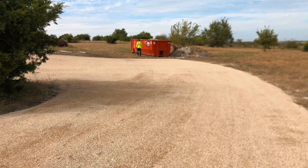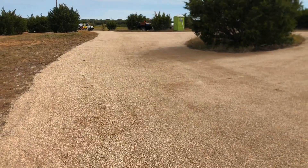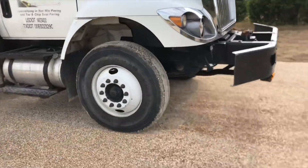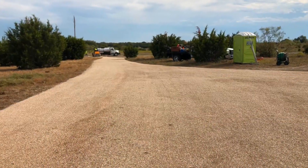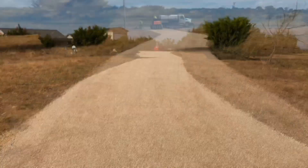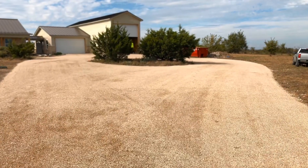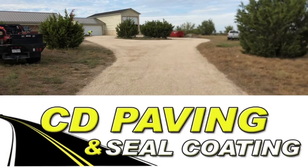As you can see, what was once raw land with lots of debris is now a beautiful chip seal driveway. These folks are going to be driving heavy equipment on it, and as you can see, you can drive heavy trucks and equipment as soon as it's completed. It made a very beautiful driveway and it's going to get better with time and with traffic. On your driveway, parking lot, ranch road, city street, or whatever, make sure and call CD Paving and Seal Coating.